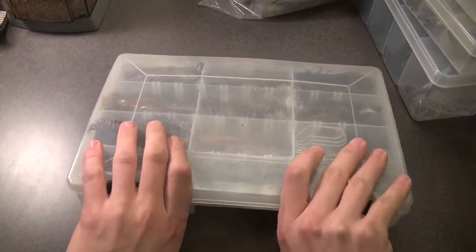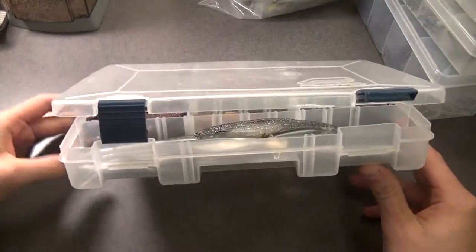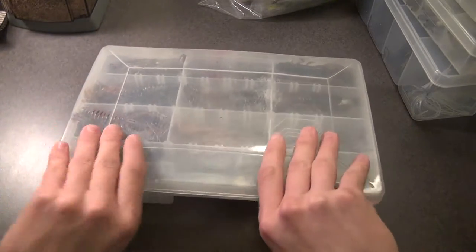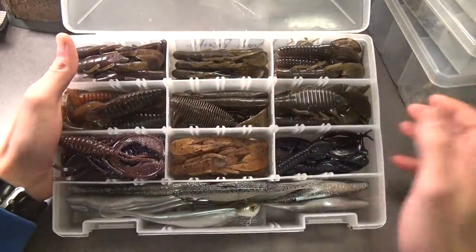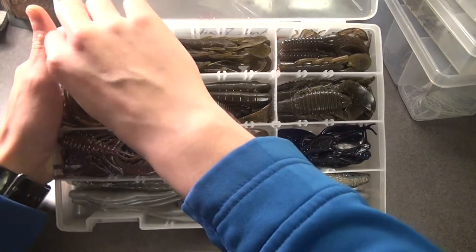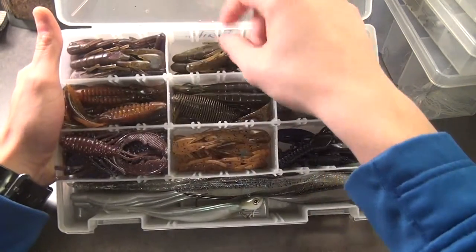So we got the terminal tackle box — now we'll go with my miscellaneous craw baits. These are Plano 3600 thin boxes. I don't recommend keeping your plastics in a plastic box because the softener in the plastics warps the box so it doesn't close all the way. I prefer to keep mine in the bags, but I just didn't want to be carrying around a bunch of bags. These are my craws — some for flipping, some for Texas rigs. We got Zoom Ultra Vibe Speed Craws in green pumpkin cinnamon with purple flake, and straight green pumpkin.